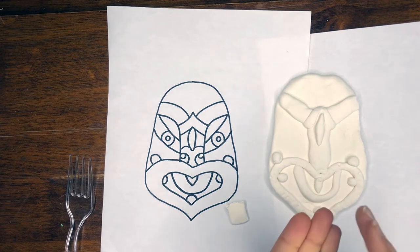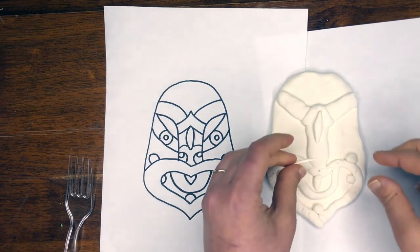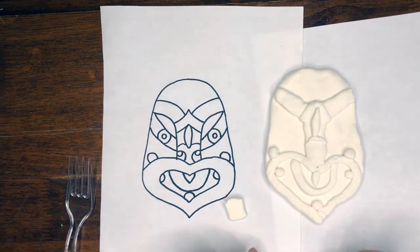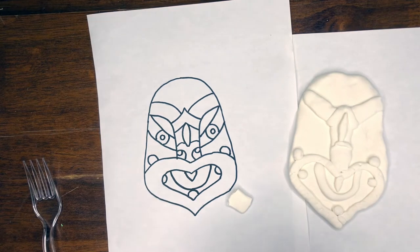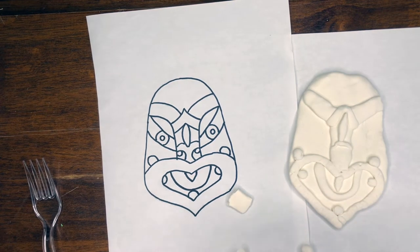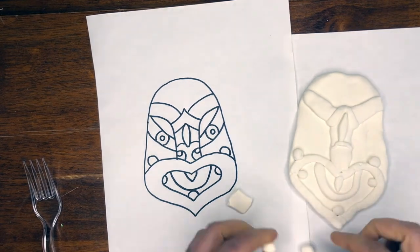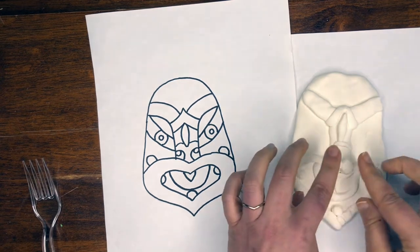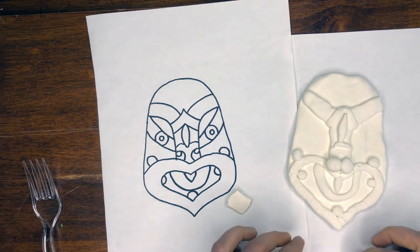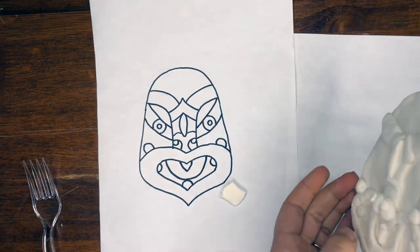Now I'm going to do these two little lines here — vary your lines, doing small lines and big lines. I'm going to do two bigger circles and then one smaller. I want these to be symmetrical, the same size. And then two little ones inside of that — and that's really starting to come off.